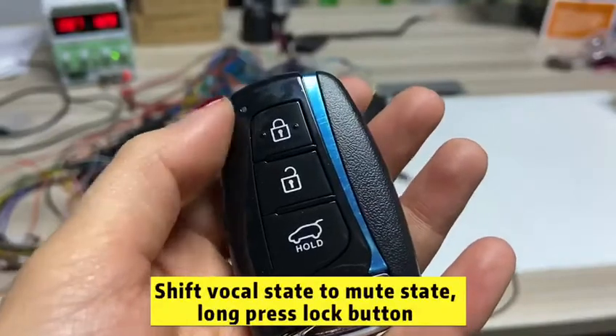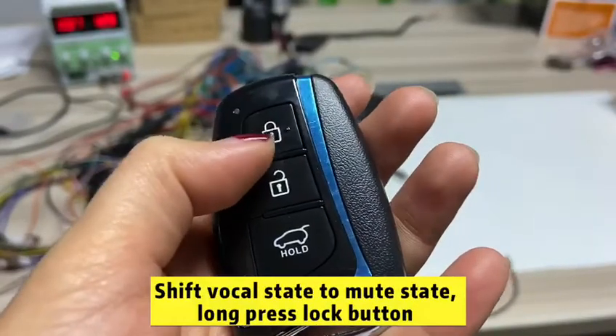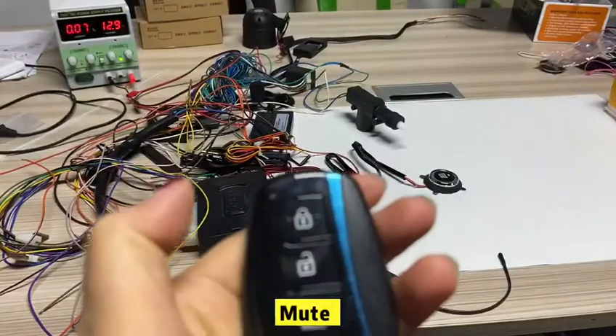If local state to new store, just need to press the lock button. Move.